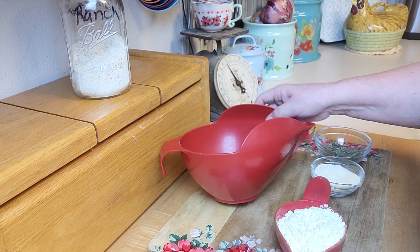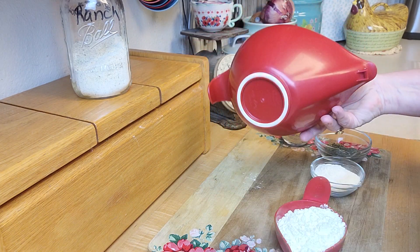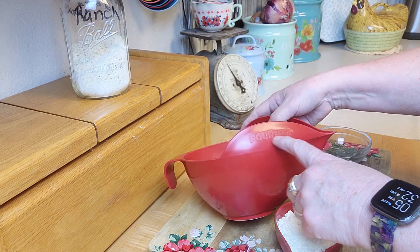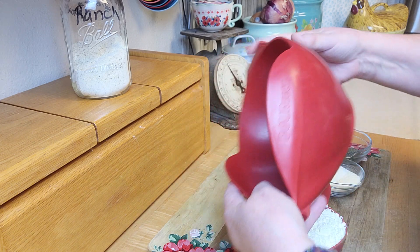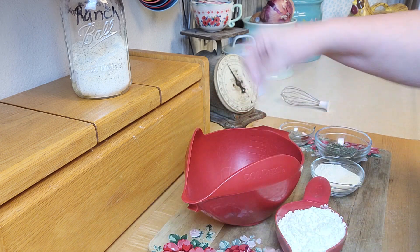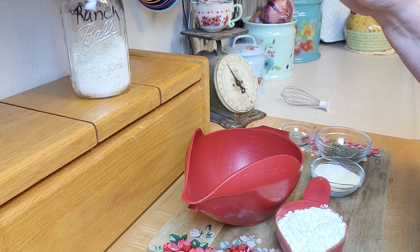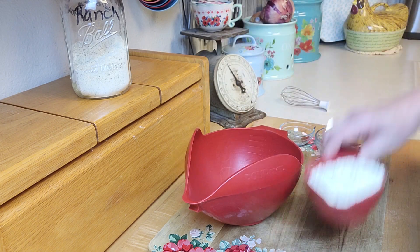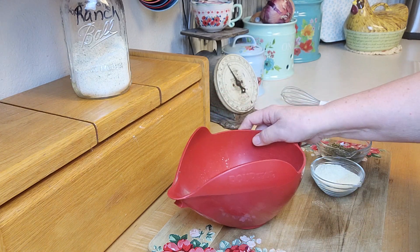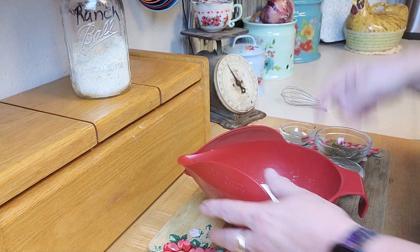All right, here we go. Now I'm going to put it in my little measuring cup that I can pour from. I get asked about these all the time — these are called Pourfect, P-O-U-R-F-E-C-T. I bought this whole set; it's the two large pour measuring cups all the way down to like an eighth of a cup. I got these from QVC years ago. I like them — they've got a non-skid thing on the bottom and a little lip, so if you're pouring something you put that up against the bowl.